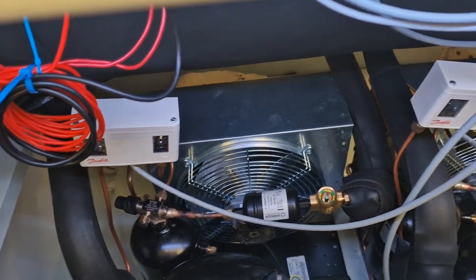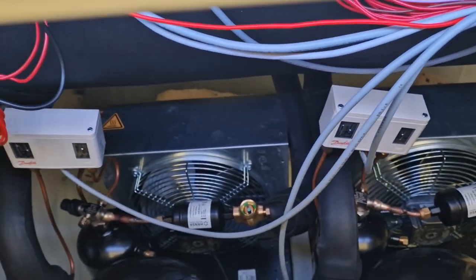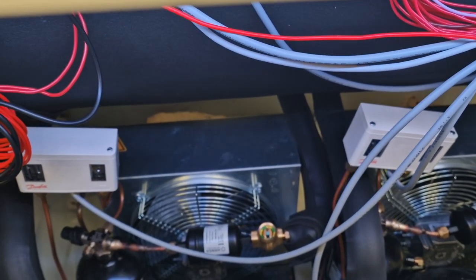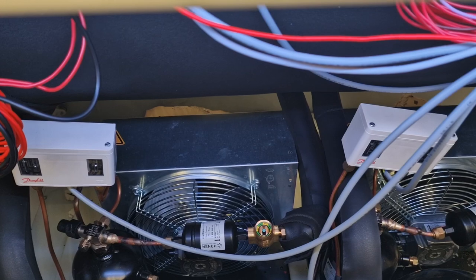The machines of the 400 series — the FD400 and FD440 — have two smaller compressors instead of one large one. These two compressors have a total capacity of 3600 watts.